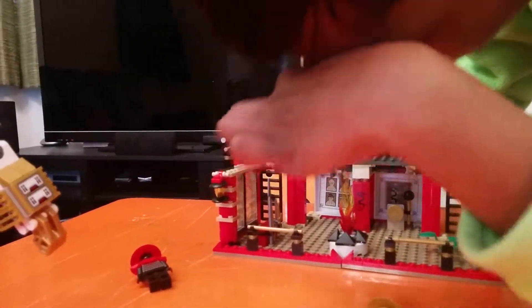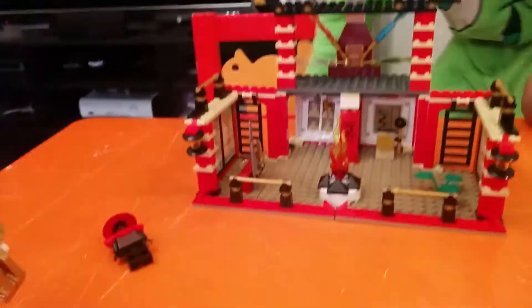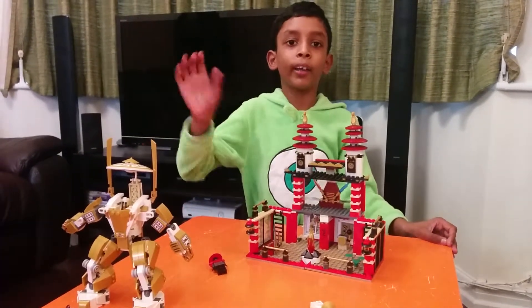It has a scroll here, and pictures of people — you can climb up the ladders. That's it! I'm going to come back with more Lego toys to show you. Bye-bye!